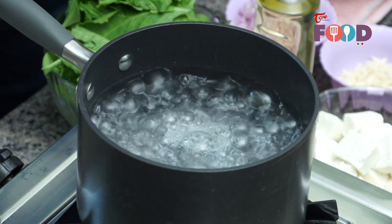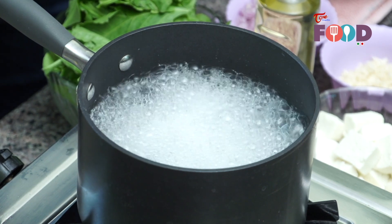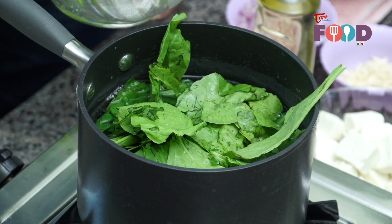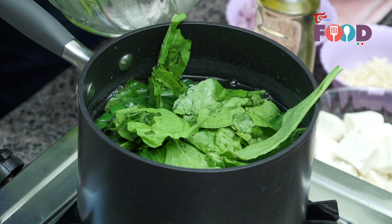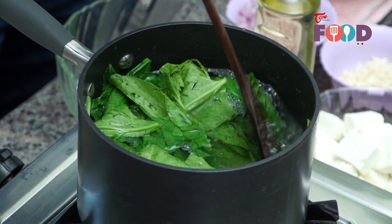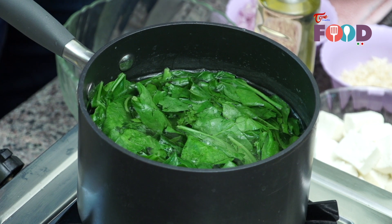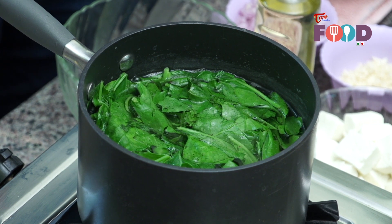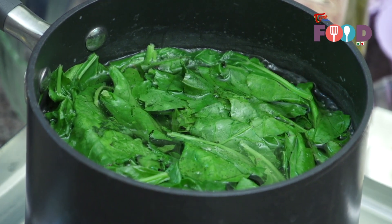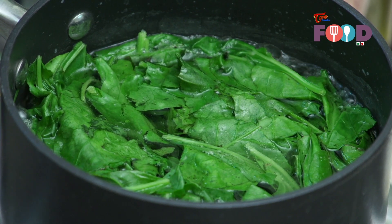Our water is boiling and it is ready. Now we'll just add a little bit of salt to it so that once we put the spinach into it, the spinach will retain its color. Just add the spinach slowly, little by little, as it keeps on cooking the spinach it will go inside. Using a ladle, just give a quick stir so that the spinach is totally immersed in the water. We'll allow the water to come to a boil — it will take around a minute, and once it starts boiling, it will take hardly a minute or two till all the spinach has been cooked. Meanwhile, we'll keep our ice water ready so that once the spinach is done, we'll directly immerse the blanched spinach into the ice water so that the spinach retains its color.